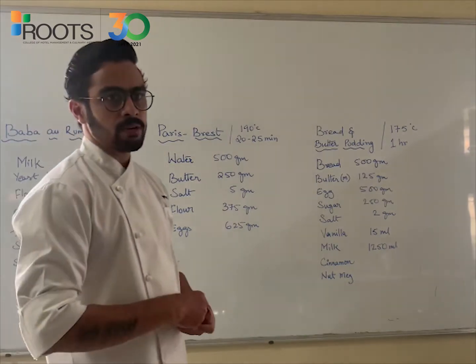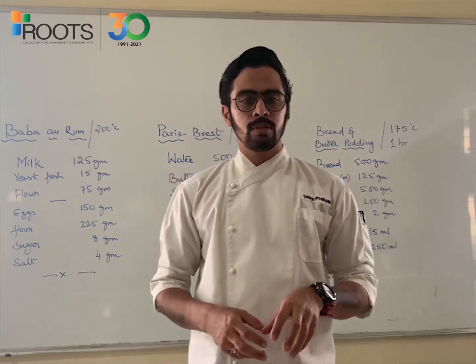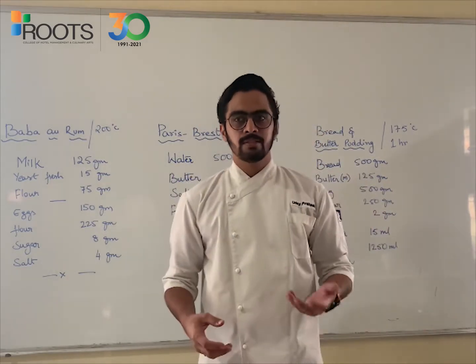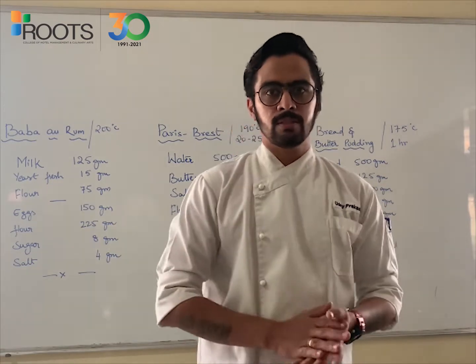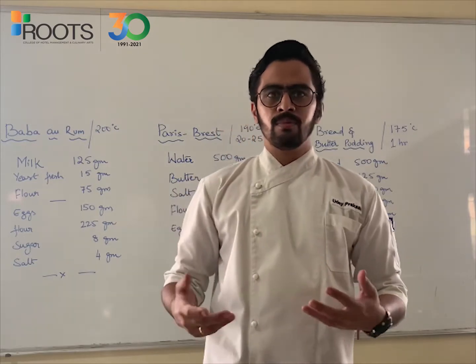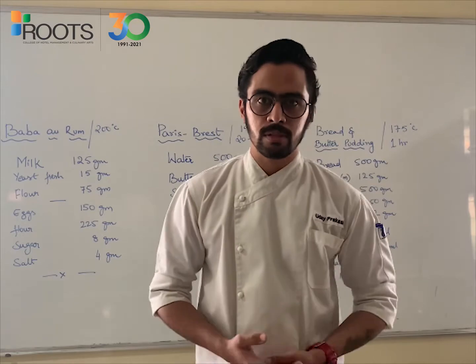So talking about Baba au Rhum, it is nothing but sweetened yeast bread, which is then soaked in a flavourful liquor made out of rum, orange juice, lemon juice and some spices. This can be further glazed with some apricot jam or other flavour, depending on how we would like to serve it.